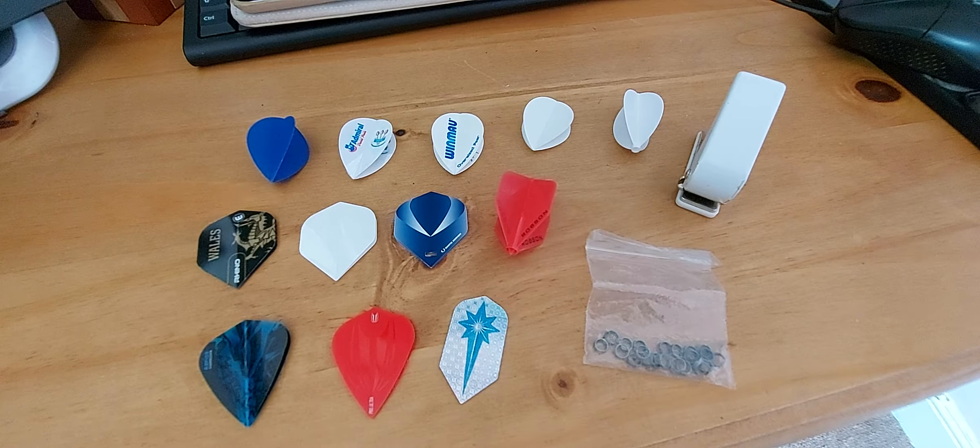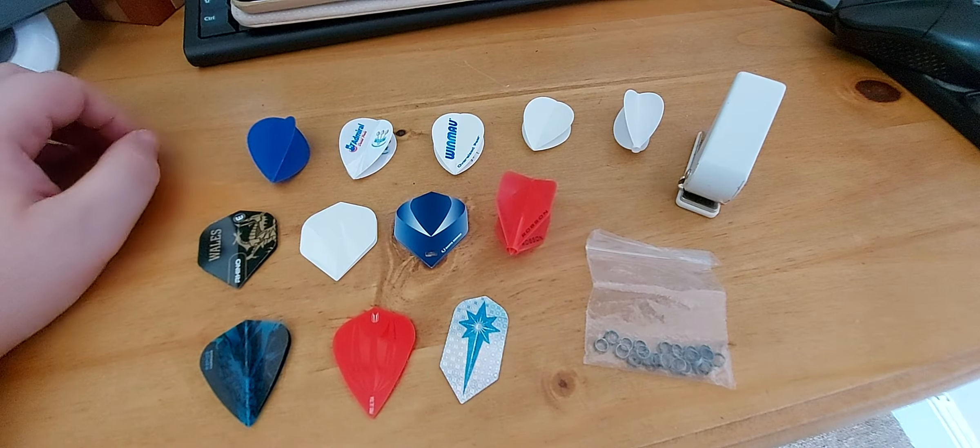Welcome dart players one and all, this is Straight to the Point. And today we're going to have a quick discussion about dart flights.